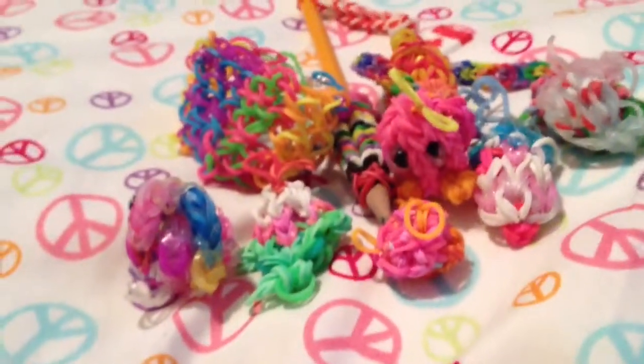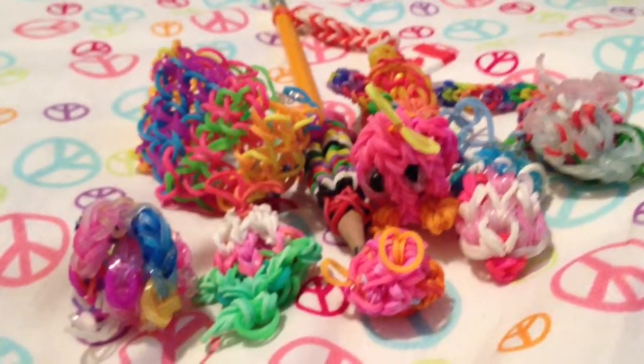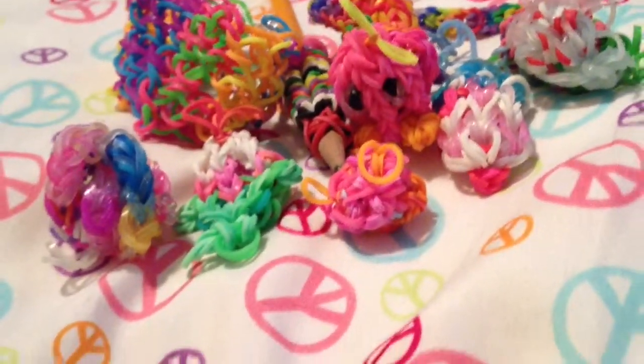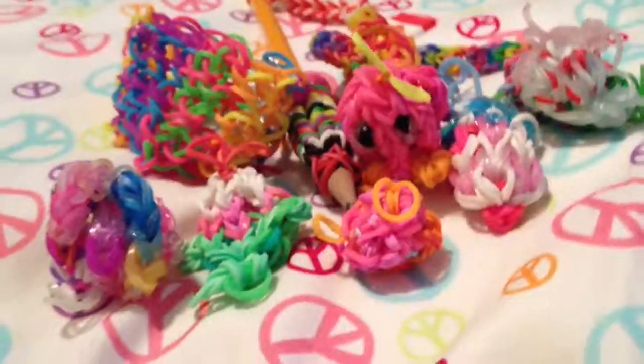Well, I hope you liked all this stuff. And if you want me to make any of this stuff for you guys, put it in the comment box. Please watch out for videos that are upcoming. Thank you. Hope to loom with you again. Bye.